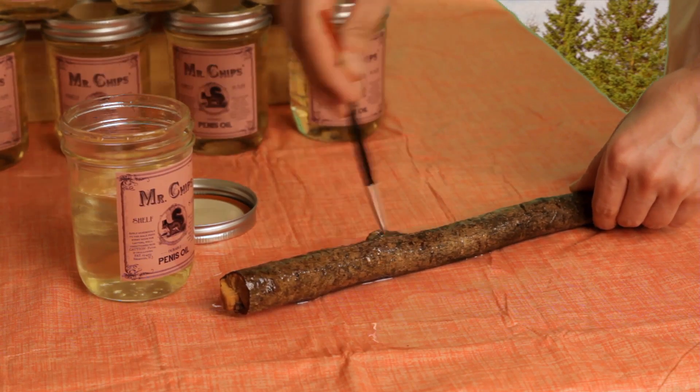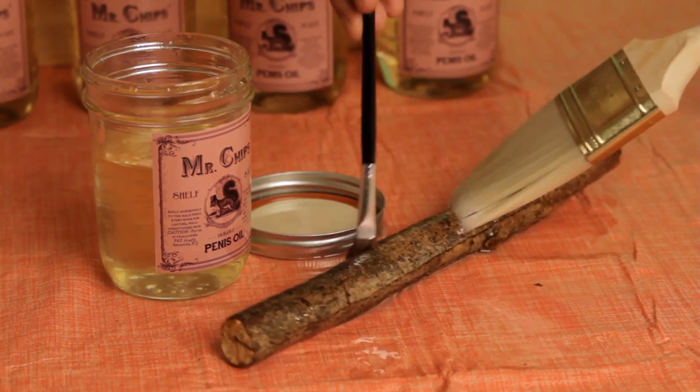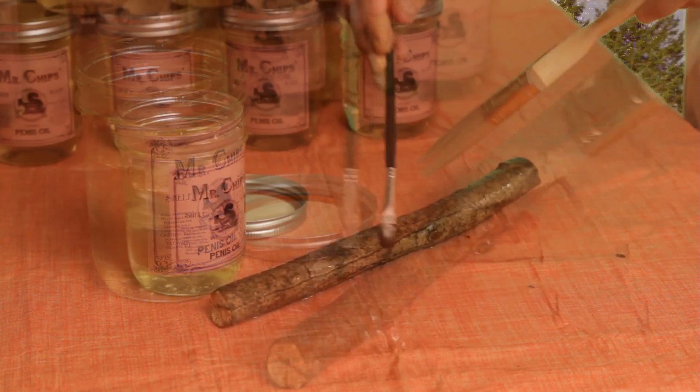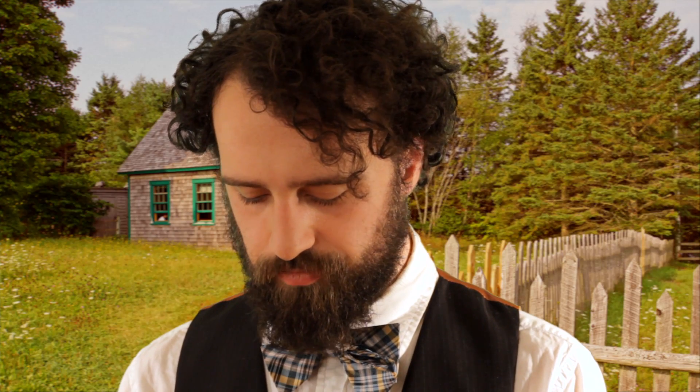And it will seem oily, but you just gotta stay focused. Just takes a long time.